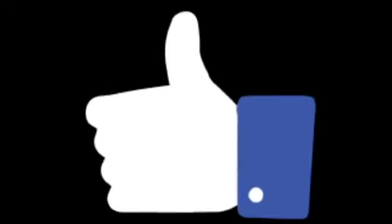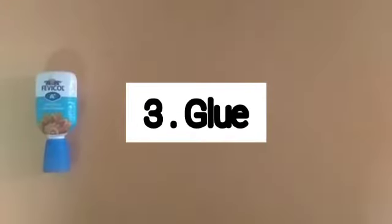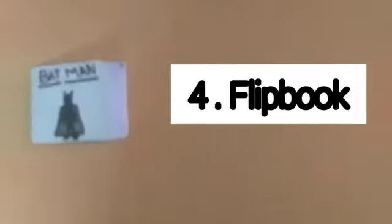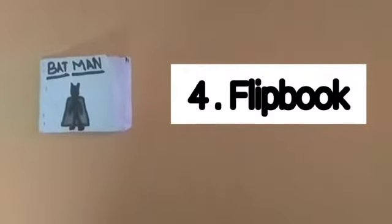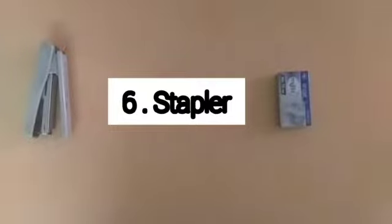Let's get started. The things you need are: a cardboard box, a scissor, a bottle of glue, a DIY flipbook, a pencil, and a stapler.